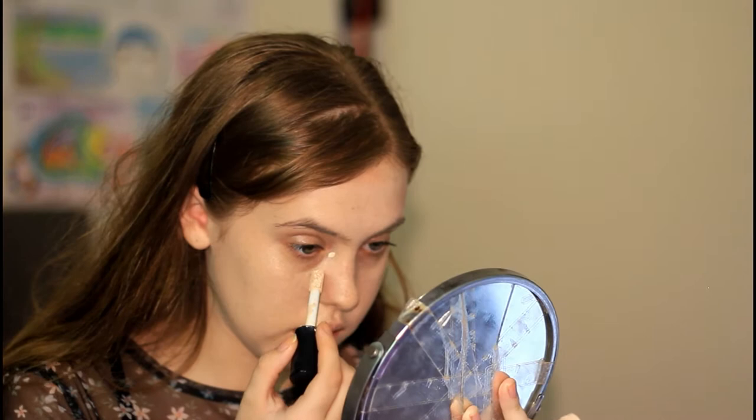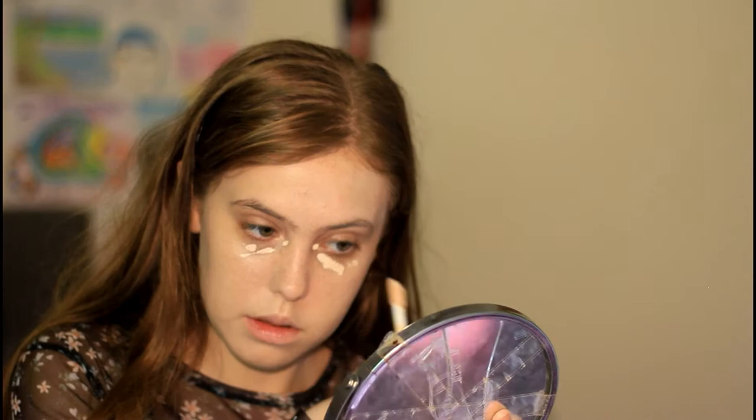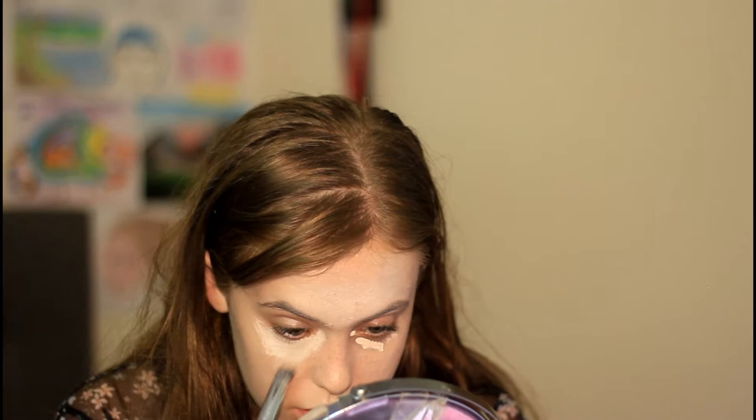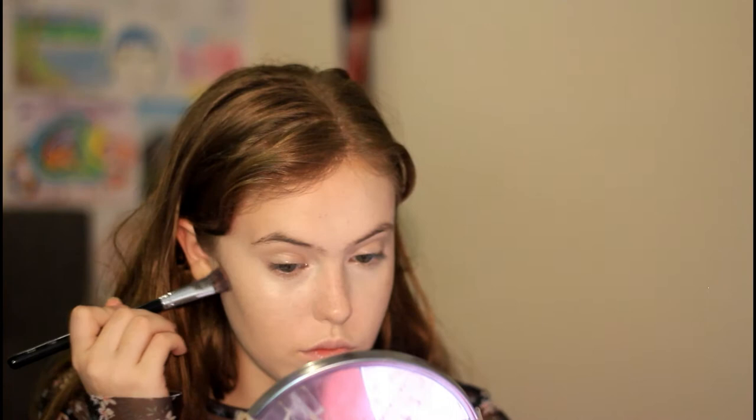Now I'm going to put a little bit of concealer under my eyes and anywhere else I need it. I have a lot of spots at the moment — well, a lot for me. Oh my gosh, I look dead. I'm not going to be setting my face yet because I'm going to be blending paints on top of my face. The next thing I want to do is contour so that I have some structure.